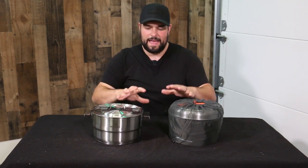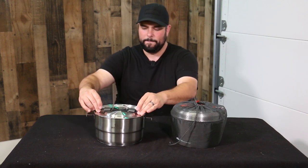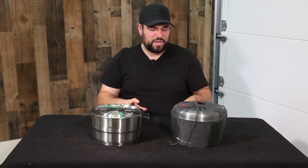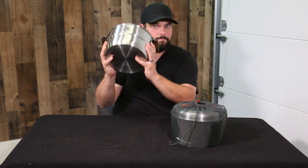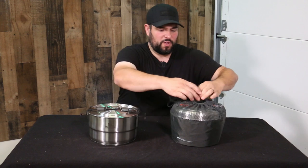Now let's grab the GSI, set them side by side, and start comparing. On my left we have the GSI and on the right the Stanley — these are their fully collapsed, nested configurations. While the GSI uses a more common stuff sack with a drawstring, the Stanley uses a bungee system to pin the lid down to the handles. I'm going to do a quick shakedown noise test, grabbing these by the side and shaking them to show how much movement there is when packed up. Obviously the GSI was quite a bit louder. I always appreciate a bonus stuff sack.